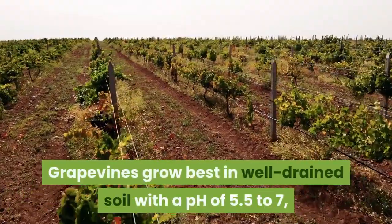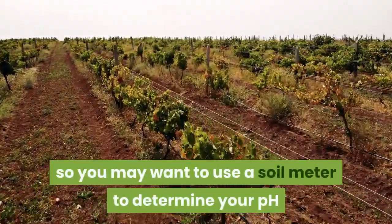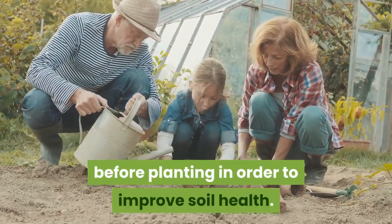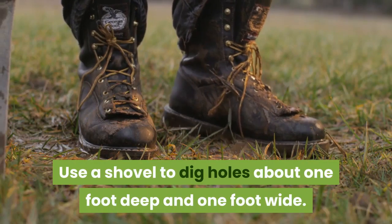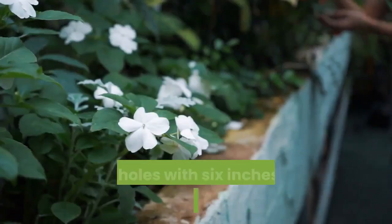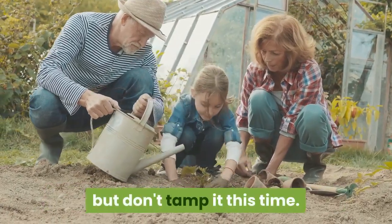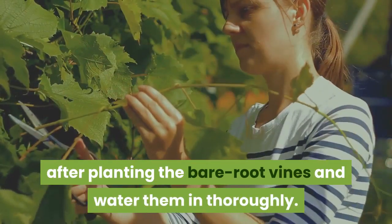Grape vines grow best in well-drained soil with a pH of 5.5 to 7, so you may want to use a soil meter to determine your pH and add any soil amendments it indicates. Ideally, the amendments should be added the year before planting to improve soil health. Use a shovel to dig holes about 1 foot deep and 1 foot wide. Cut off any broken roots on the plants and lower them into the holes. Fill the holes with 6 inches of soil and tamp it down gently, then add more soil to fill up the hole but don't tamp it this time. Prune off the top 2 or 3 buds after planting the bare root vines and water them in thoroughly.